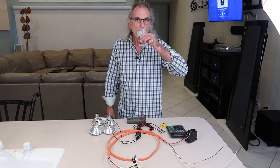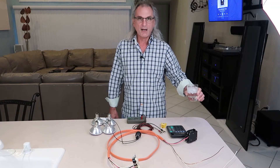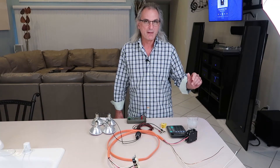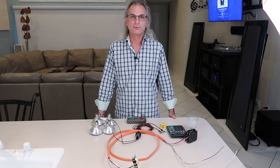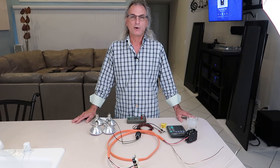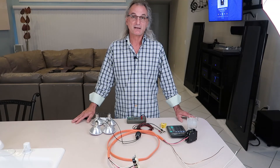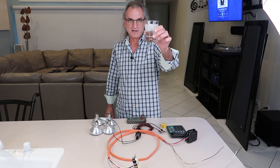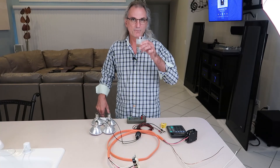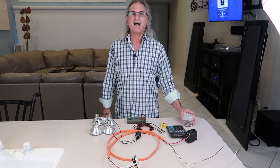All the dangerous stuff is done, so it's time to say cheers with an icy cold gin and tonic. Just remember these two things: there are two types of electrical technicians — those that have been shocked and those that have not been shocked yet. And the first step to failure is trying. Cheers, take care, thanks for watching, have a great weekend.